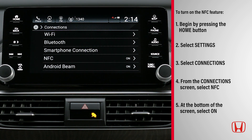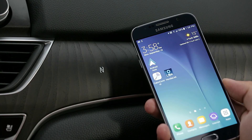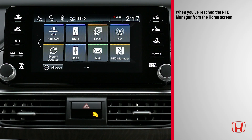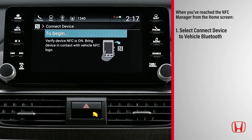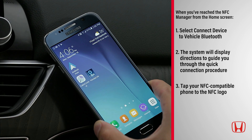Now that the NFC feature is turned on, it's simple to set up a Bluetooth connection. All you have to do is touch your phone's NFC tag to the NFC logo near the glove box. When you've reached the NFC Manager screen from the Home screen, select Connect Device to Vehicle Bluetooth. The system will display directions to guide you through the quick connection procedure. Tap your NFC compatible phone to the NFC logo and hold them in contact while the phone and the vehicle system connect.